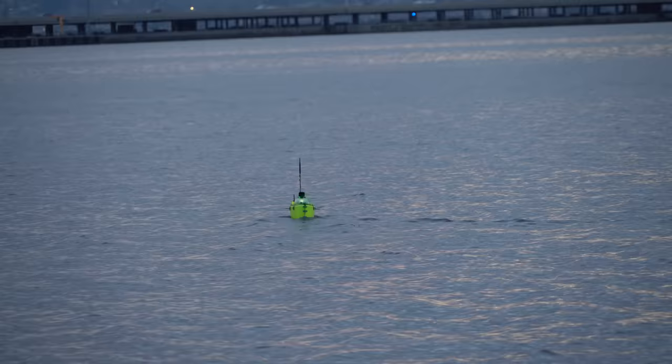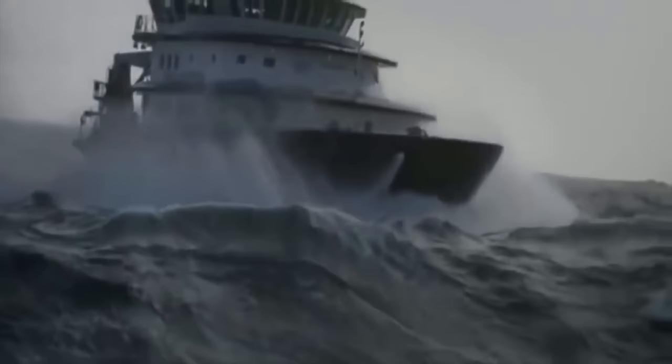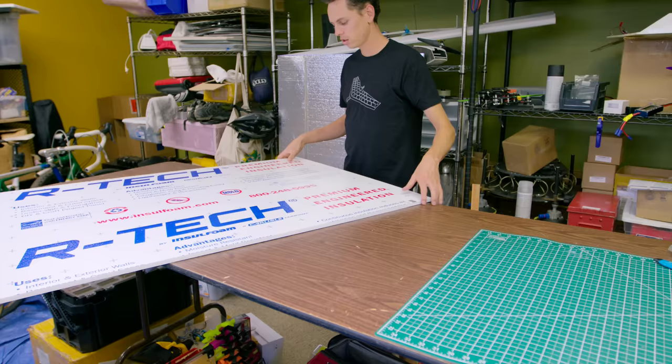I needed to redeem myself, so I started building a new autonomous boat. This time around, I decided to go with a single hull design. It might be a little bit less practical than a catamaran because it's not as stable, but there's something cool about seeing a single hull bashing through the waves. I decided to build the hull out of this half-inch insulation foam.